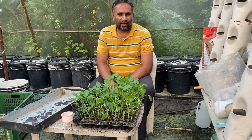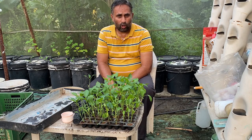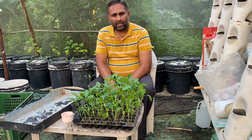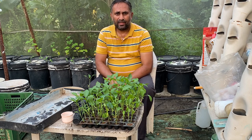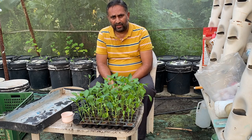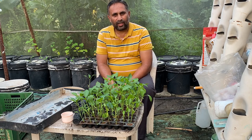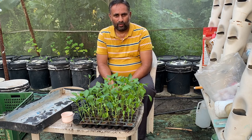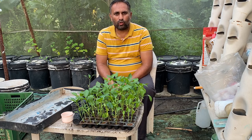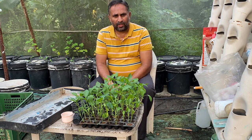You can grow capsicum plants very easily in a DWC hydroponic system. Hello friends, welcome again to my channel Organic and Hydroponic Urban Grow Pro. Today in this video I am going to talk about starting a capsicum plant in your DWC hydroponic system — what preparation you should do and what care you should take, which is very critical for growing your plant successfully.